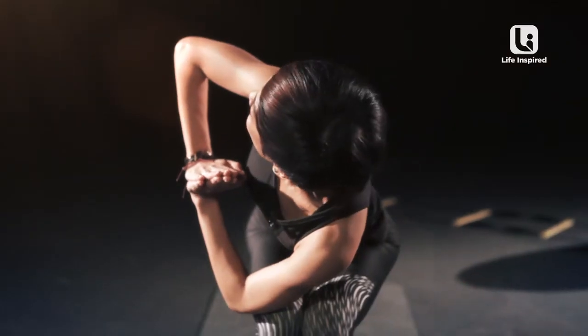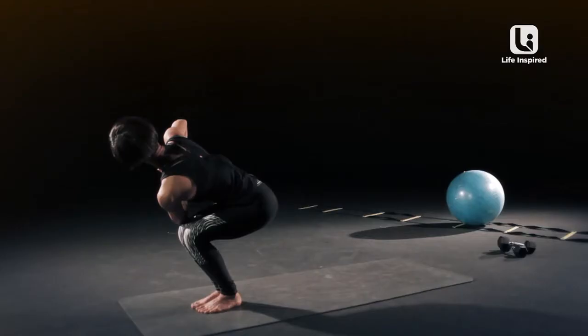And to the other side. Push your palms together and look up. Make sure your knees are together.